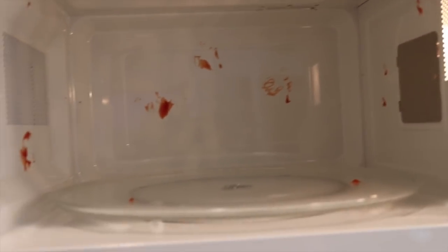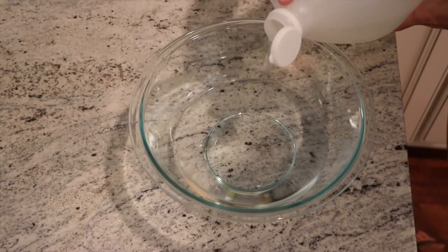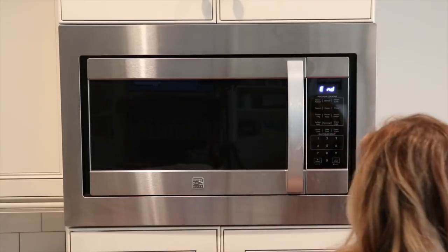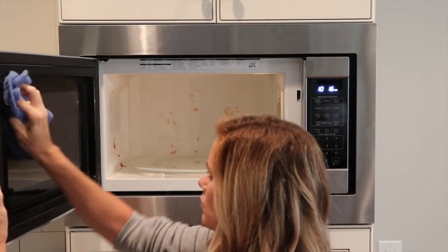The next hack is for cleaning out your microwave. You're going to take half water and half vinegar, put it in a bowl, then microwave it on high for about five minutes. When it's done, use oven mitts to remove the hot bowl and then wipe it down with a rag.